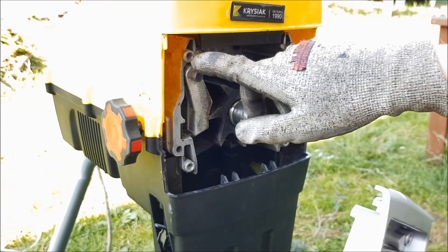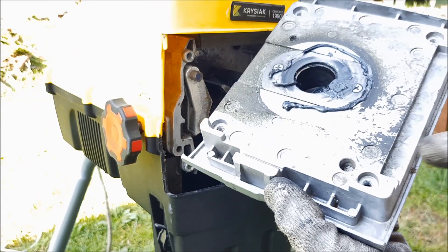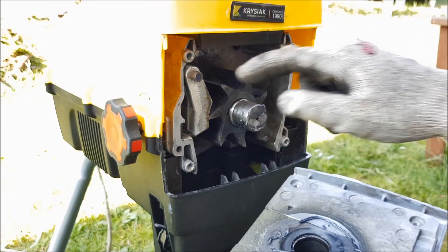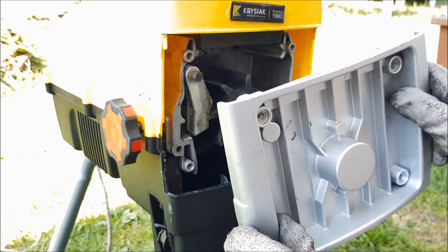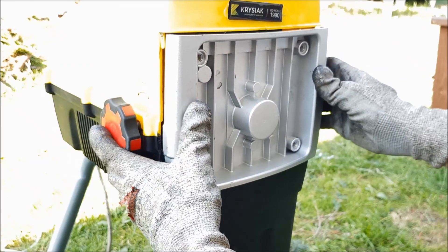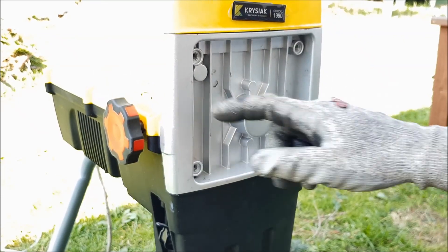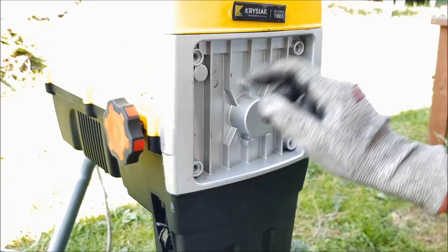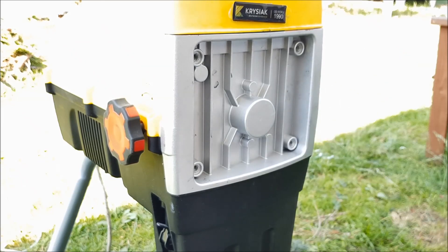Taka mała podpowiedź — tutaj jest ten bolec z tego docisku i tutaj on musi wejść w to miejsce. Takie coś musi być w lewym górnym rogu, żeby to dobrze założyć. I teraz to skręcamy na śrubki — pamiętajcie po przekątnej. I dokręcamy mocno, ale z wyczuciem.